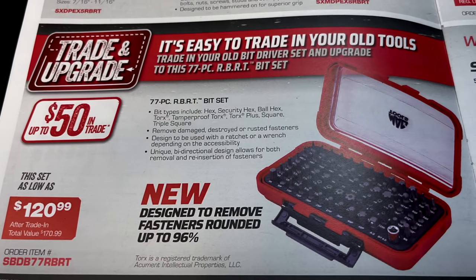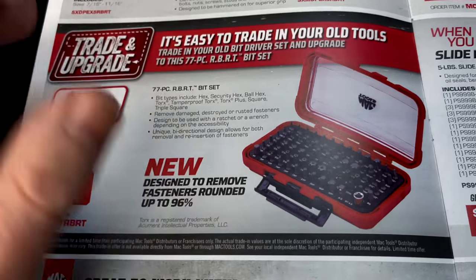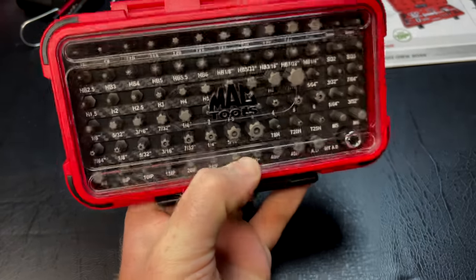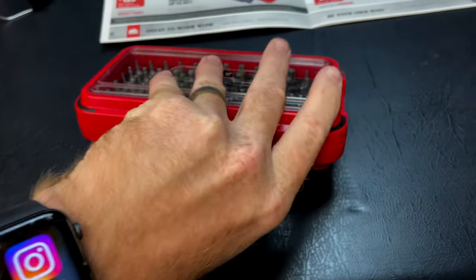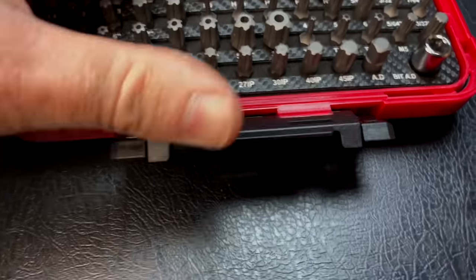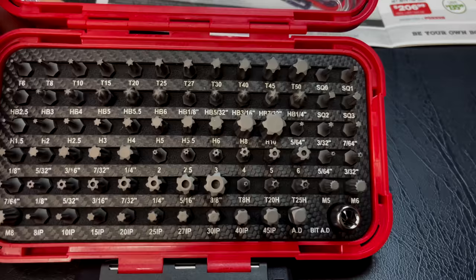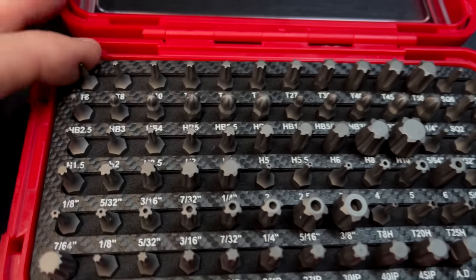It's $120.99 after your trade-in value. The 77-piece set comes with hex, security hex, ball hex, Torx, tamper-proof Torx, Torx Plus, square, and triple square bits. The case is super cool — it latches kind of like a Pelican case, very nice and sturdy with a clear front so you can see what's inside without opening it. It's cut in foam, and you can remove the foam tray if you want to put it directly in your toolbox drawer. Amazing how many bits you get for 120 bucks.